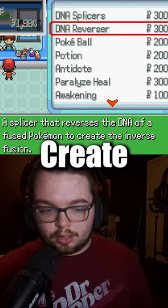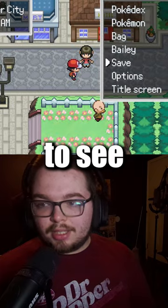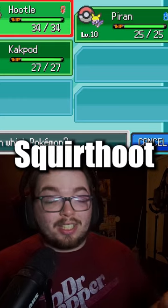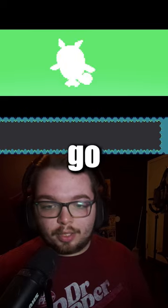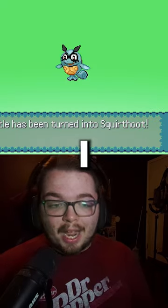DNA reversers to create the inverse fusion. Just to see if I would, you know, like it more than my previous option. Let's just see, and if I don't like it, then I'm just gonna go back to my previous save.